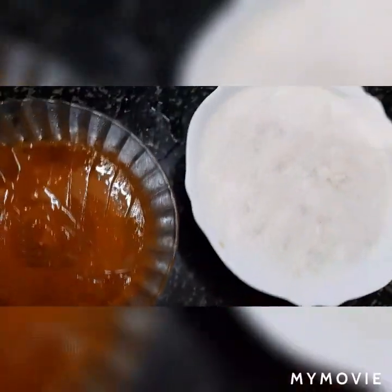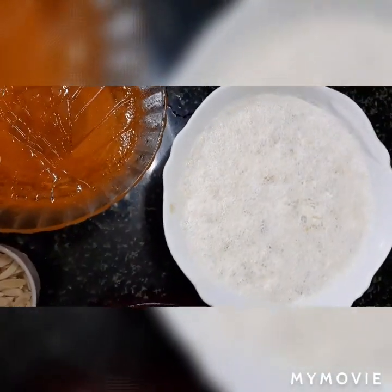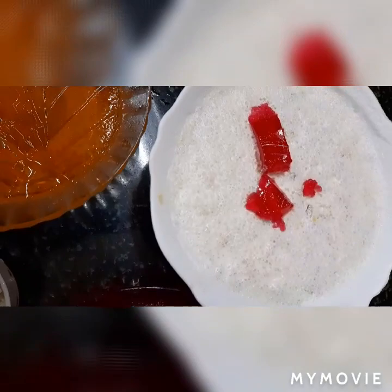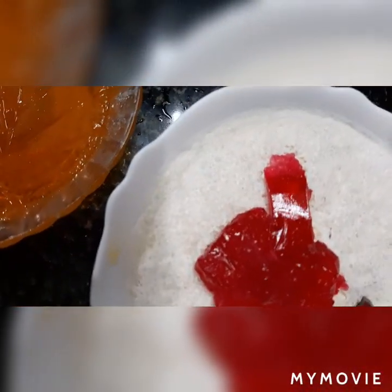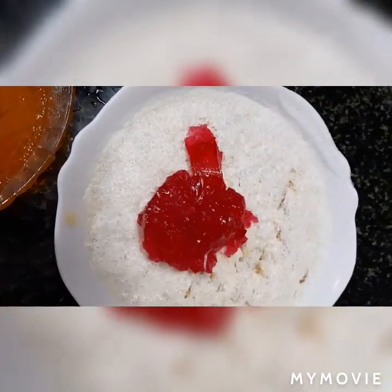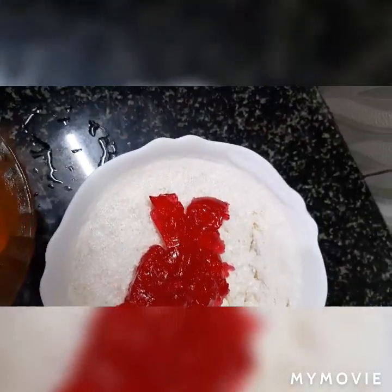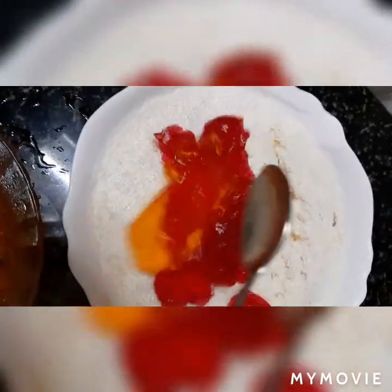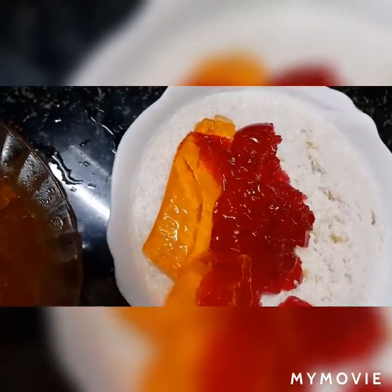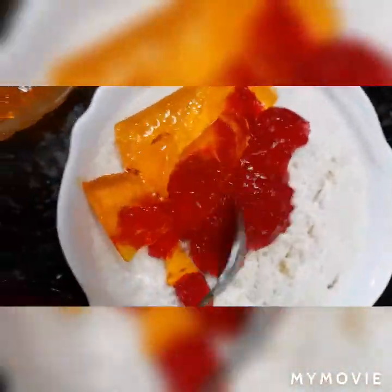Now if you want, you can keep it separate only like this. But I am going to put all this mixture together. See, I am going to put it — see how this is, it is like jelly. See, I am going to put this jelly also into this. You should make it into small pieces. Now let me mix it all.